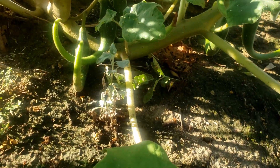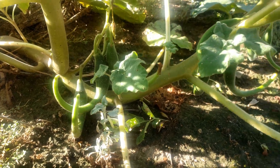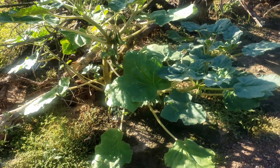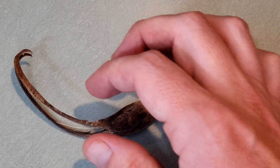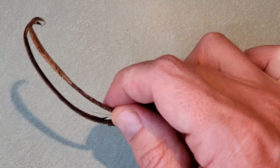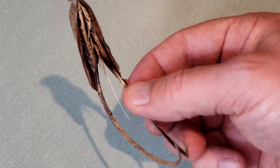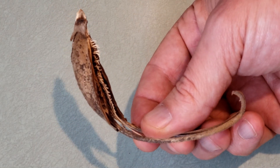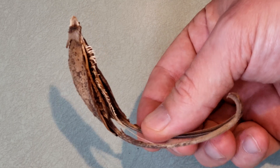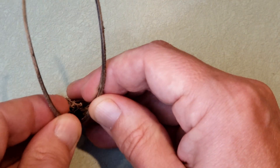This is the Devil's Claw plant. People throughout the southwestern United States more readily recognize its iconic seed pods. The pods evolved these hooks that grasp onto the legs or feet of passing animals like javelina or deer. The animals drag the seed pods away from the parent plant, thus spreading the plant throughout a larger region.